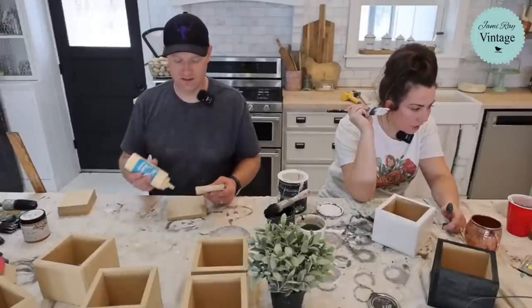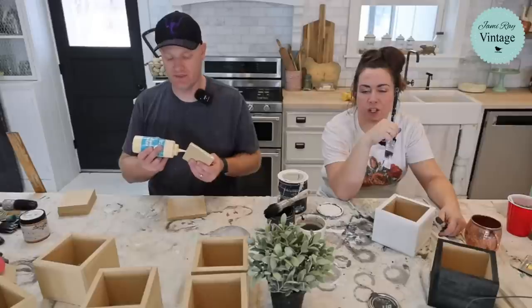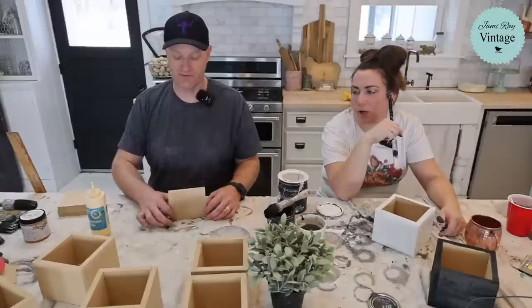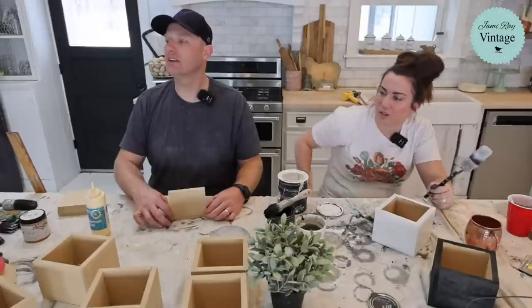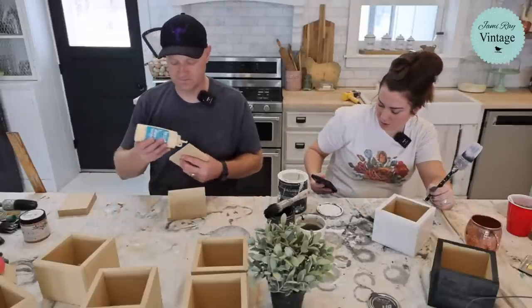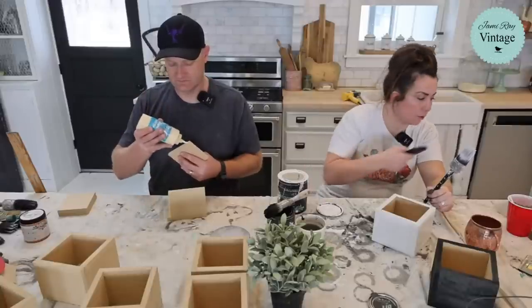Did the angel molds turn out? Will they be available on the website? One did turn out — we need to figure out how much resin it actually takes. We sell the little round ones for like $9, and I think the angels are probably in the $20-ish range. I'll go grab it in a sec when I'm done gluing this one up.